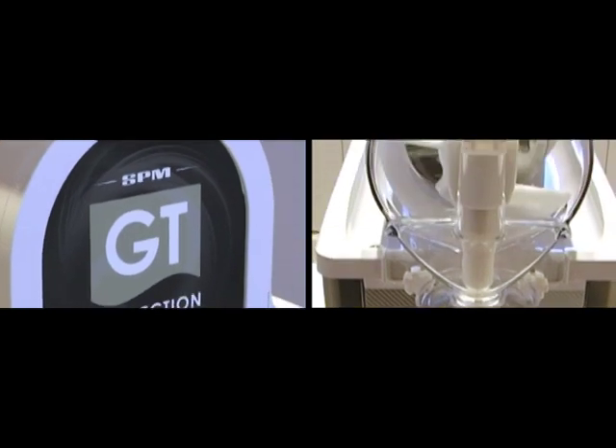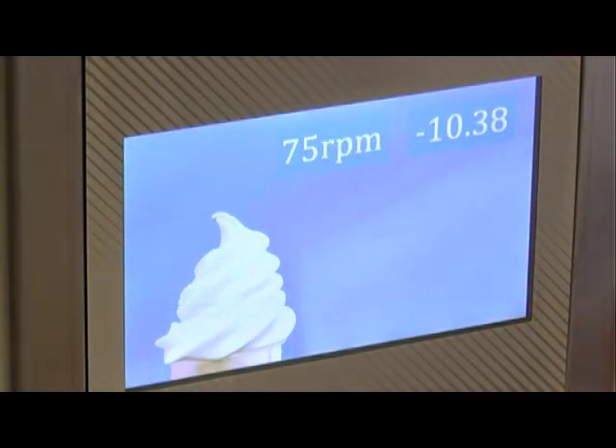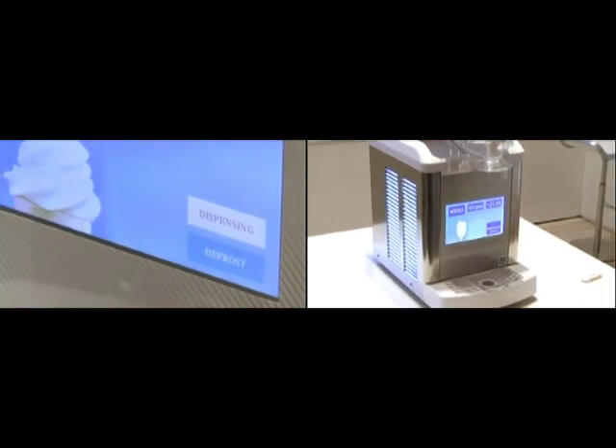For the first time, touchscreen technology is applied exclusively by SPM in the manufacturing of this kind of machine, confirming SPM Drink Systems' ability to bring into-market vanguard ideas and real business opportunities for bars and catering operators.